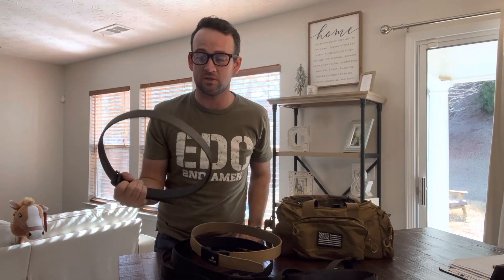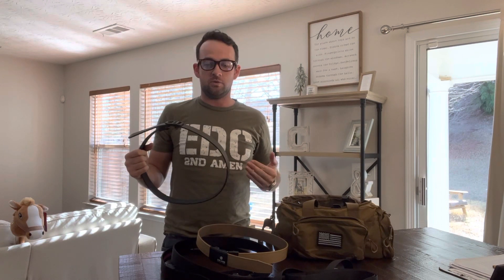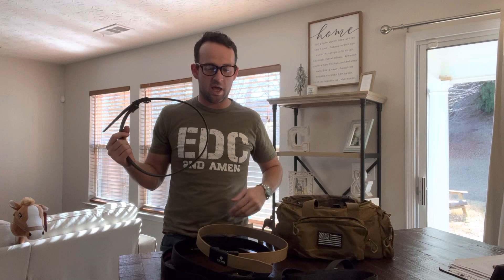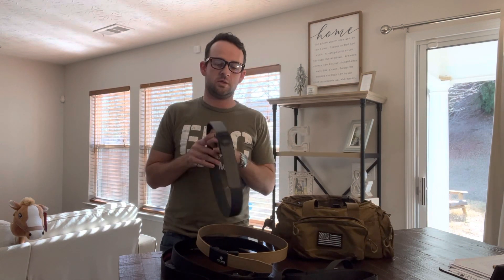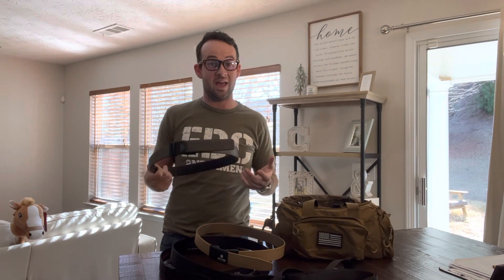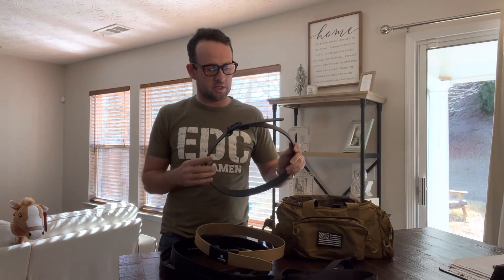I think it's a thousand denier, so that's intense. If I was going into battle and I was carrying AR mags, pistol mags, my actual pistol, knives, all of that stuff — going into battle for war — then I might consider Kore Essentials because of how heavy duty it is. But that's Kore, and now Nextbelt and Second Amen are more of a focus on concealed carry, blending in with your everyday style.